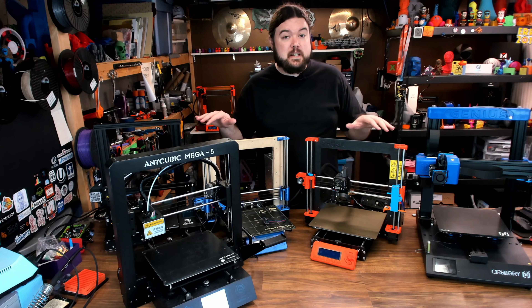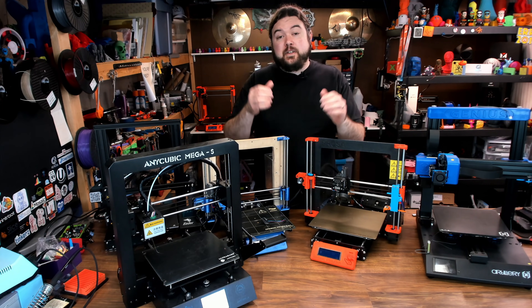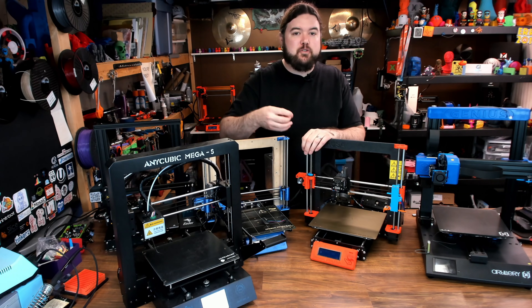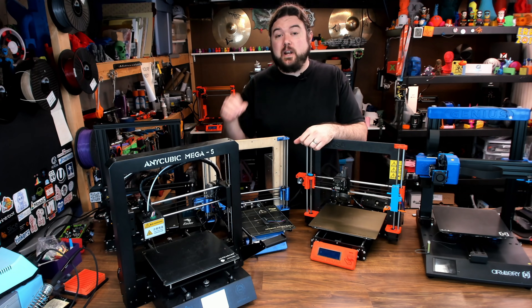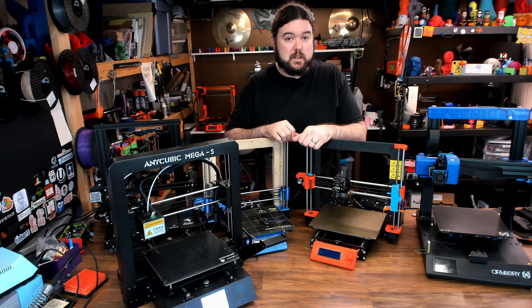I have five 3D printers here, and they all do Z just a little bit differently. There's also a lot of information available on the actual screw itself — how many starts and how much it moves per rotation. I do have a video for that, I'll leave a link in the description. But today is pretty much just all about configurations and how you can change them up on your 3D printer to best suit your needs.